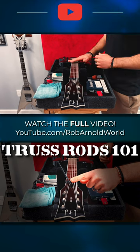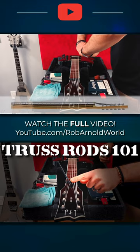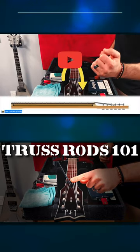If you feel like your strings are too high off the fretboard, especially around the 12th fret area, then you probably have too much bow or relief in your neck, and the neck needs to be straightened by tightening the truss rod — turning it clockwise.